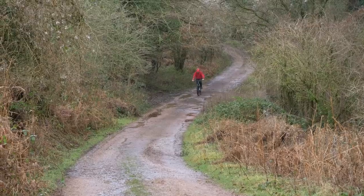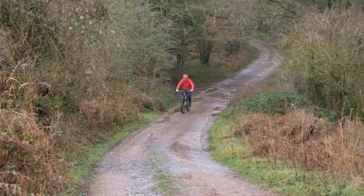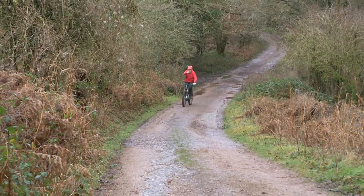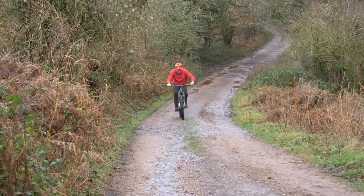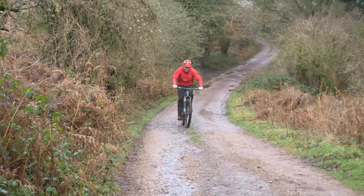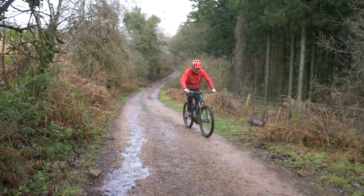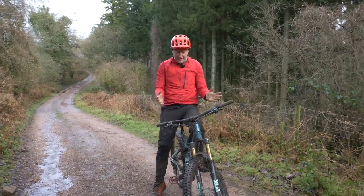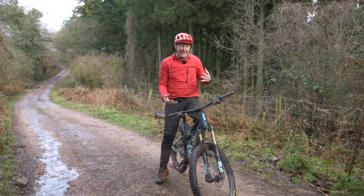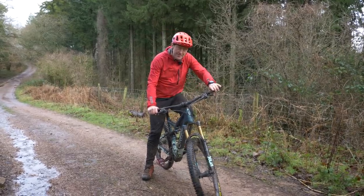We're out — we are out of juice. Thankfully, Brandon is actually there, and also thankfully I've designed this route so that we've got a fire road for the last section. The cool thing with the EP8 motors — both the EP8 and the EP8 RS — is that you can still pedal them when you've got no power, so I've got no worries about getting back home.